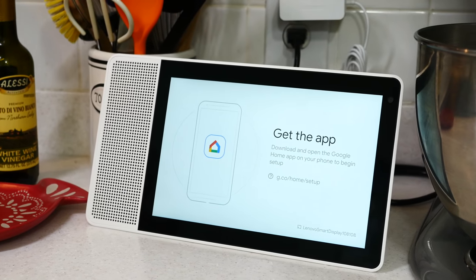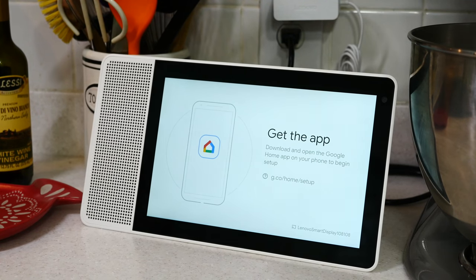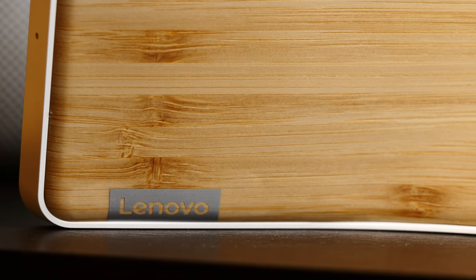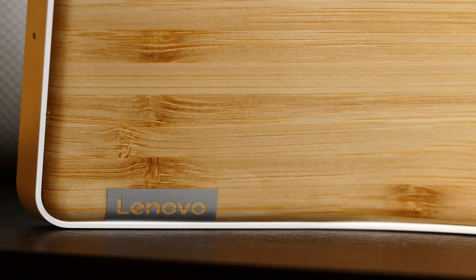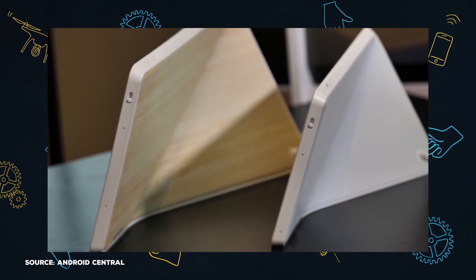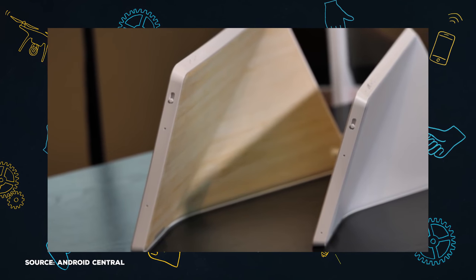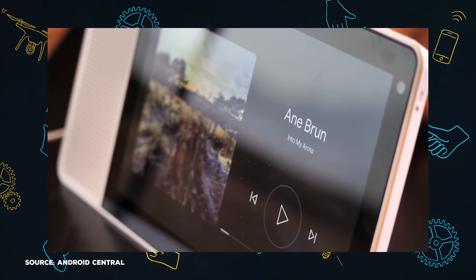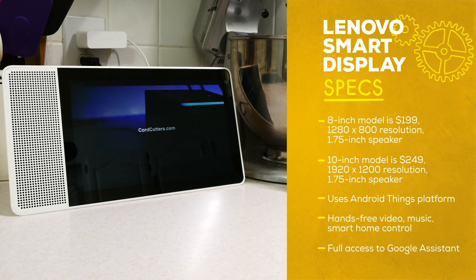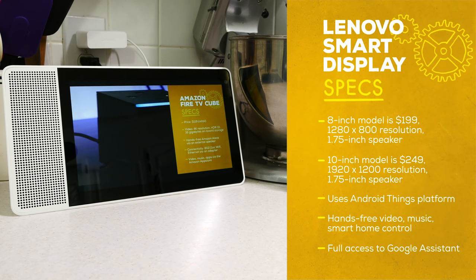Lenovo actually has a couple of these. They sent me the 10-inch model, and it's gorgeous — matte white plastic with a really nice bamboo on the back. The display is better than the smaller one. This one is $250. The smaller one is 8 inches with a slightly smaller speaker, smaller display, and lesser resolution, meaning fewer pixels per inch — just a $50 difference. Both sizes share four gigabytes of storage, two gigabytes of RAM, a five-megapixel camera, and 802.11 AC Wi-Fi, and both are powered by a Qualcomm Snapdragon 624 Home Hub platform.